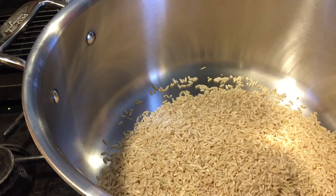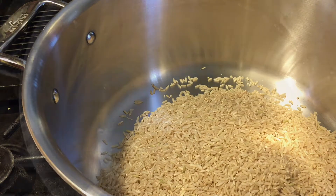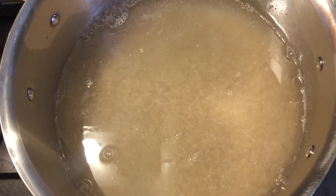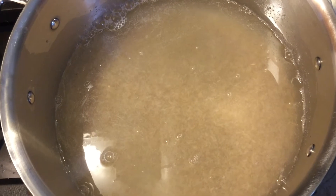In this big pot I'm going to cook my brown rice. I'll rinse it, add a lot of water, and cook it until it's done. My rice is ready, so I'm going to turn on the heat and cook it until the brown rice is completely cooked.